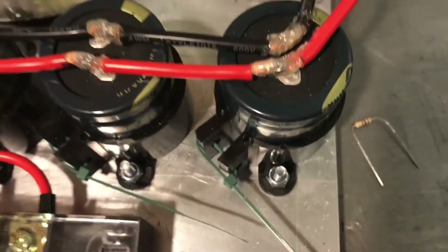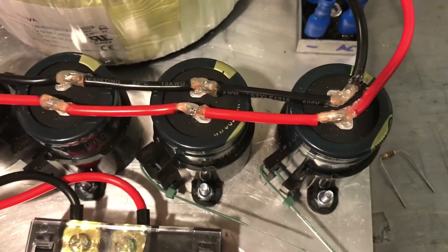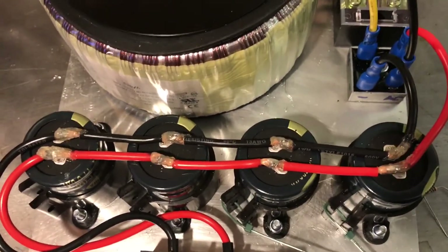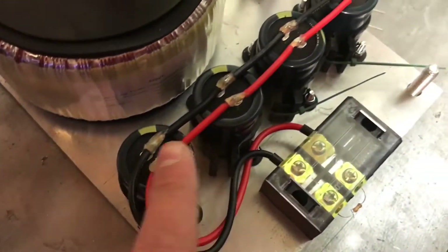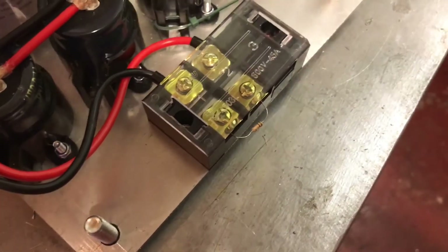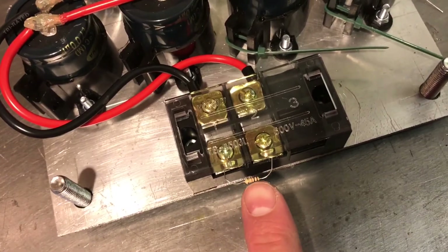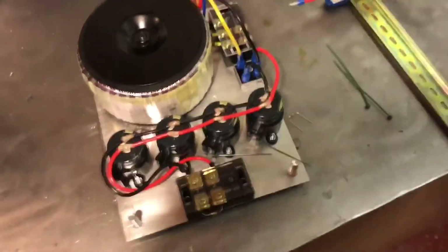I've soldered the capacitors on and then put a bit of hot glue over the top to just act as a bit of insulation. Positive and negative connecting — it's particularly important with capacitors to make sure you connect them the right way around. So the DC out comes out here, and just while I'm testing this, I've got a little resistor just to allow the capacitors to discharge, because otherwise they'll hold their charge for a long time. These capacitors will be holding a lot of charge, so I'll get it connected up and then I'll show you.